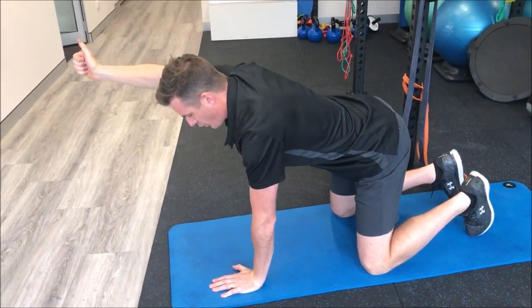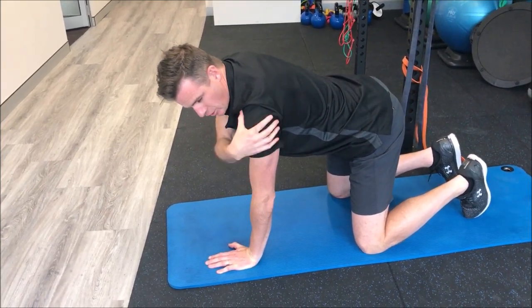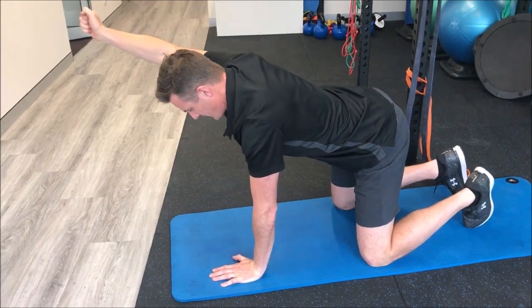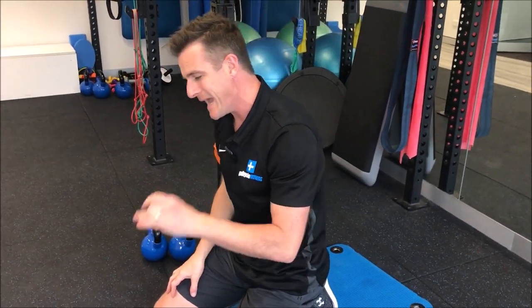It's a 10-second hold in this position. You've got to hold it there for 10 seconds. Make sure this arm is rotated externally, solidly in here — it's a really solid position up into that raised position, ready for where you're going to move into the bird dog.